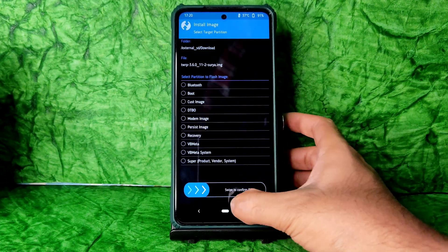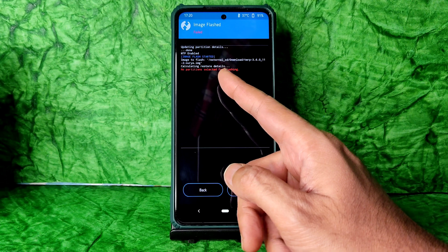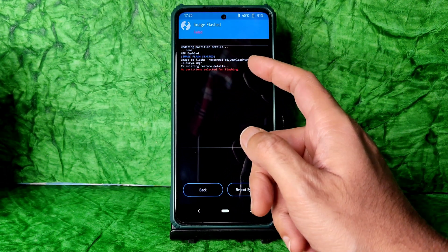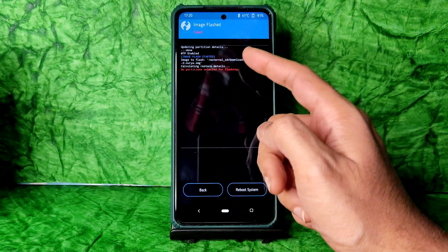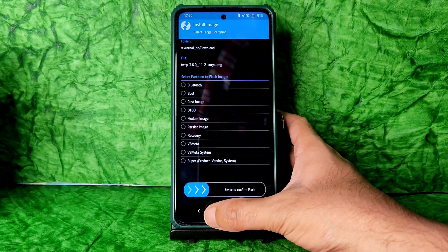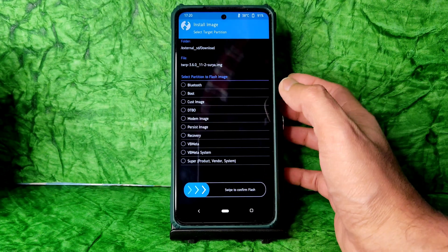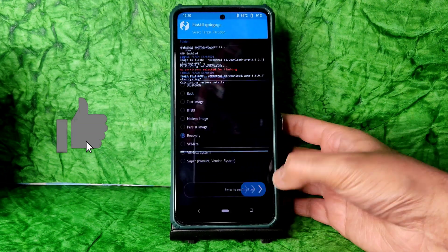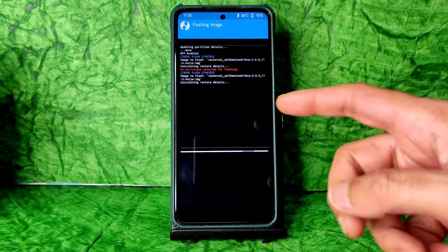Just tap it and select swipe to confirm flash. It says no partition selected for flashing — it failed. Let's go back and select the recovery partition. Don't make that mistake — I just did that by accident. Press recovery and swipe to confirm.